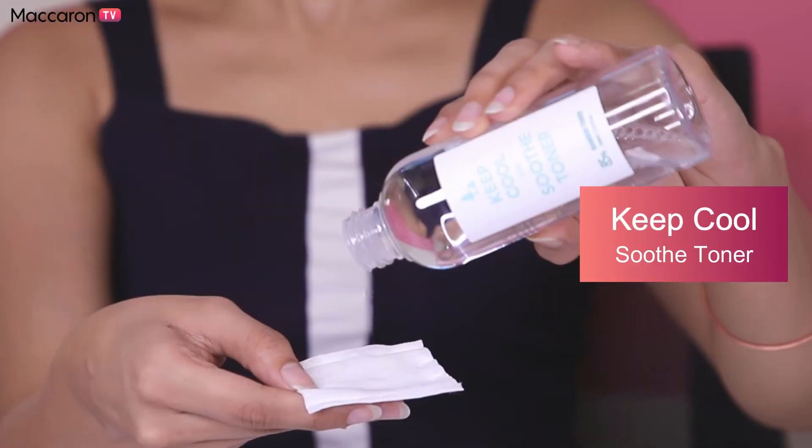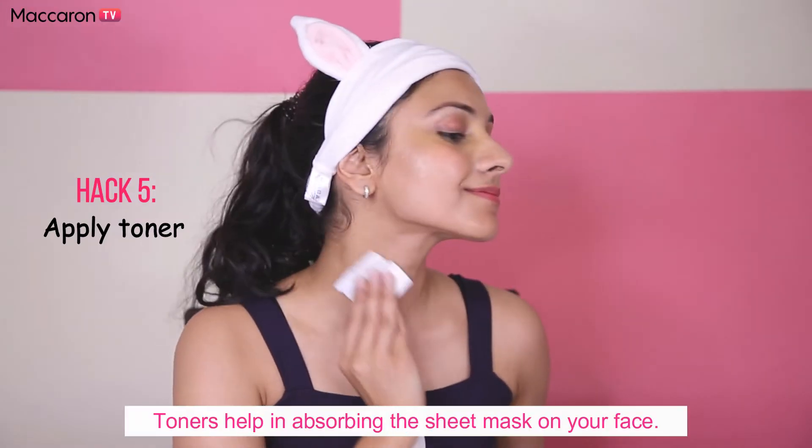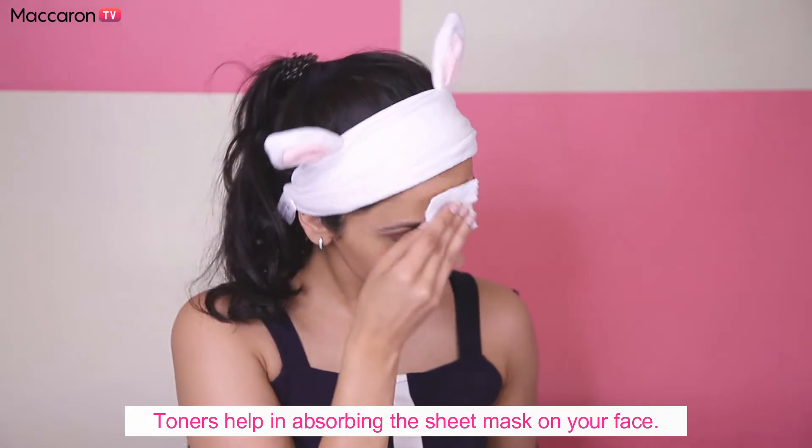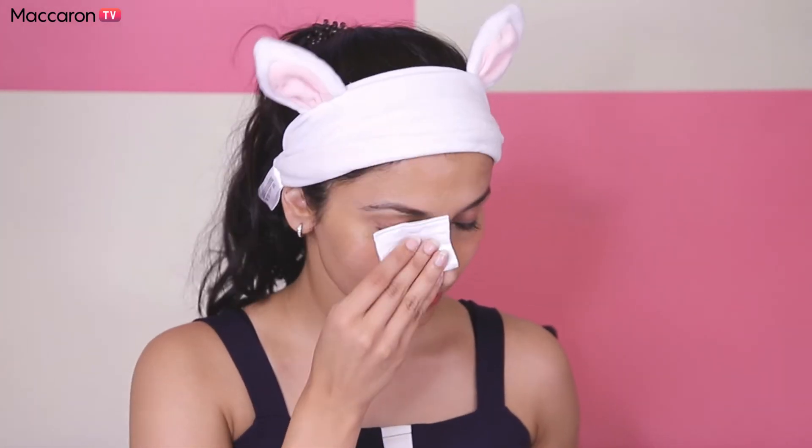This face mask requires me to apply toner before use, so that's what I'm going to do next. Toners help in getting rid of any residue left from the cleanser and also help in improving the absorption of the sheet mask on your face.